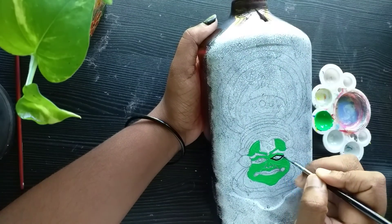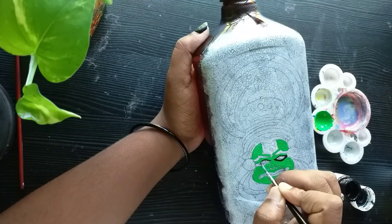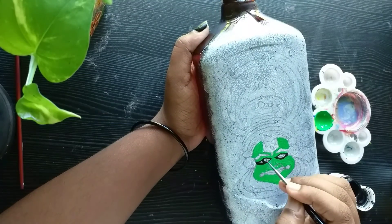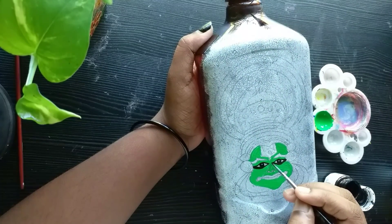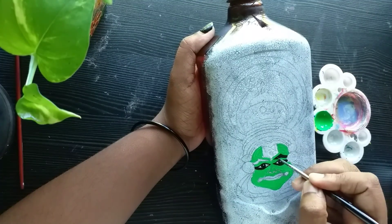I will use the same brush for the eyes. I will use a brush for my eyes and my eyebrows.